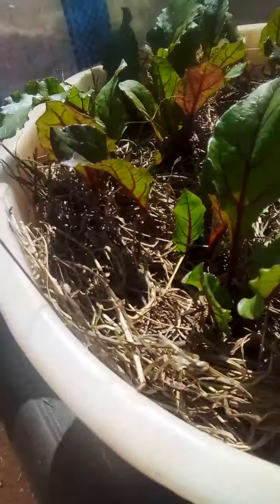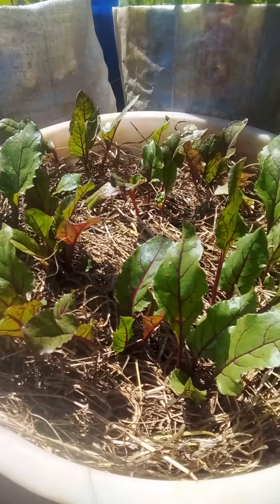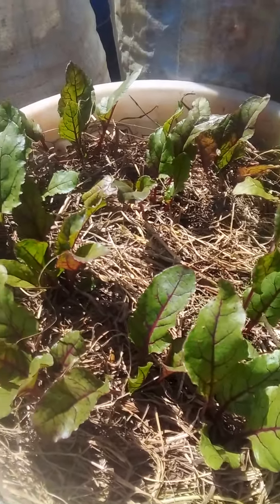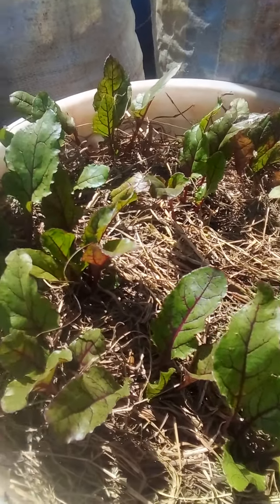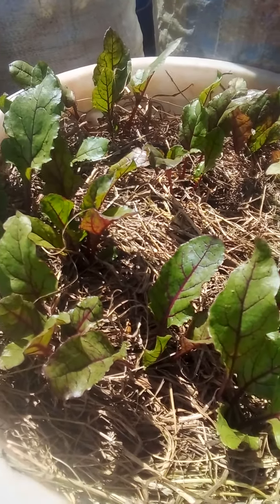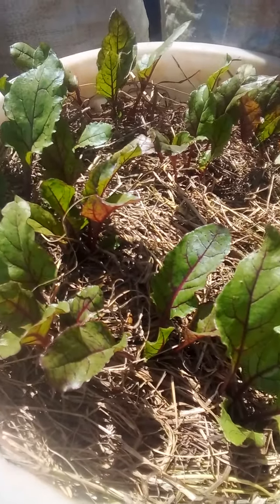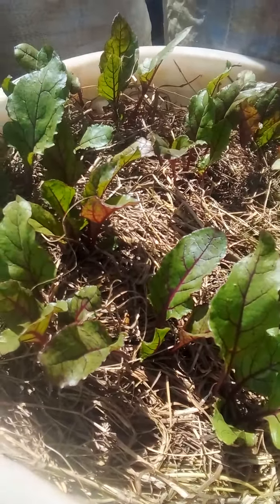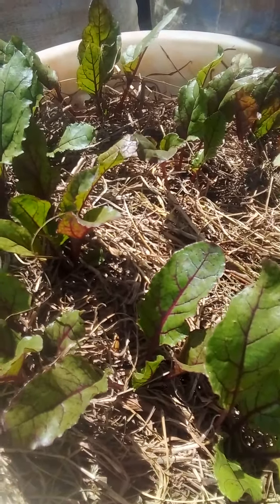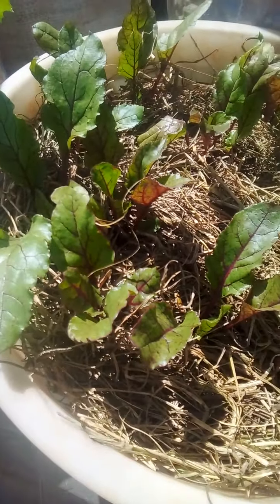Starting from here, this container — these are the beetroots. As you can see they are doing good. This is where I planted them as seedlings, then I transplanted others and remained with these ones. I've done what we call mulching. Mulching is very important to your vegetables to conserve water within your container.